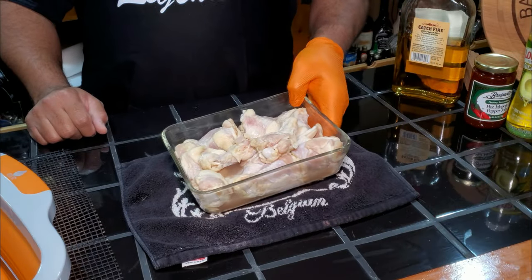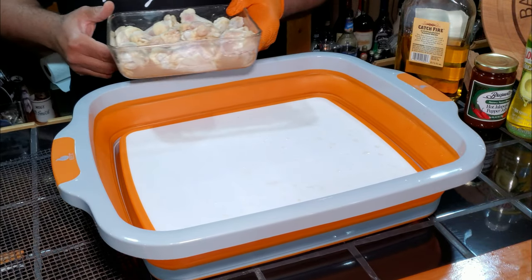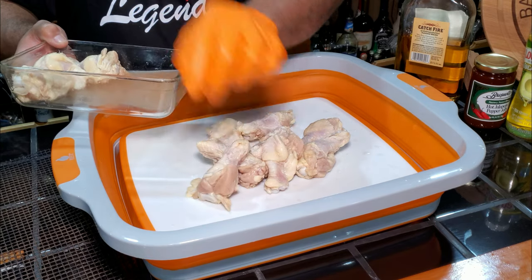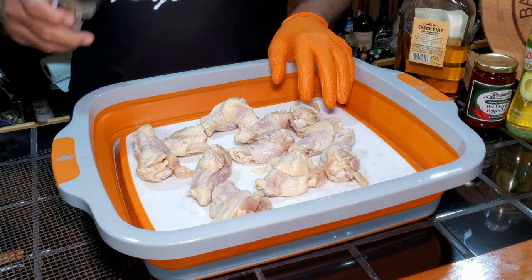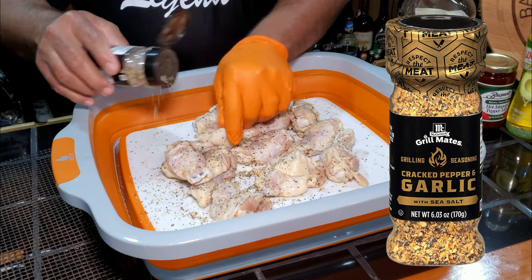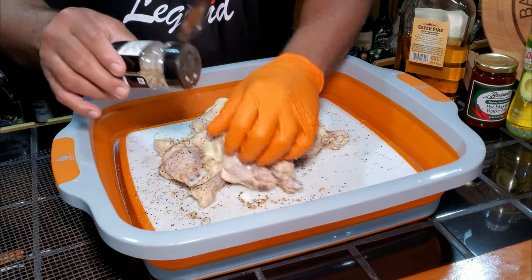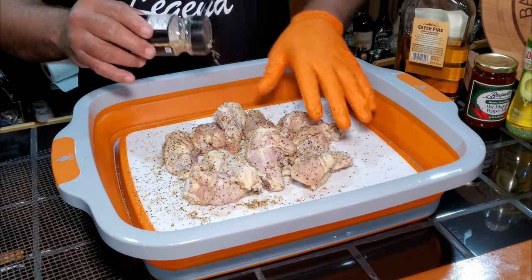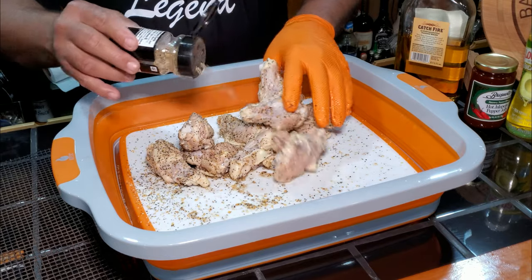So now we've soaked these for 20 minutes, moving them around every five minutes to make sure each wing got some Catch Fire cinnamon whiskey on them. Now we're just going to put them in another container to season them. I don't want to wipe off any of the whiskey since it's going to get another dose in the sauce. We're going to hit them with some simple SPG — the Grillmates SPG I've been raving about, with sea salt, garlic, and black pepper. It's really good seasoning — check it out.